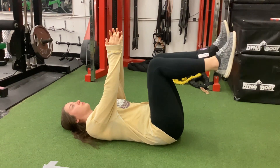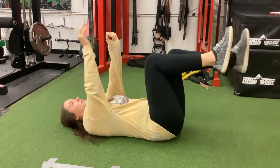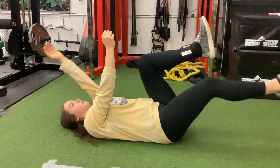We're going to start with hips at 90 degrees, arms are up, lower back is in neutral. Then what we'll do is extend one arm and one leg — the opposites of each — keeping the lower back flat, and then we bring it back.